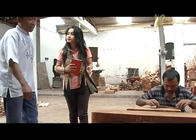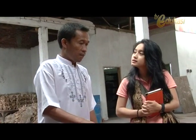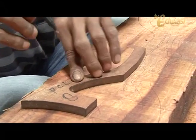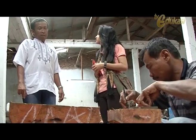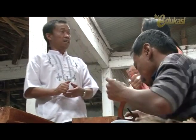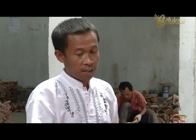What process is this, Pak? Here, we started with the raw material earlier. Now here we make the design and pattern. We make the pattern depending on what model we want. There are several models here: short, tall, and medium height. After the pattern-making, what is the next process, Pak? The cutting — cutting follows the pattern that was drawn. Yes, following the pattern, Pak.